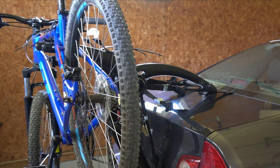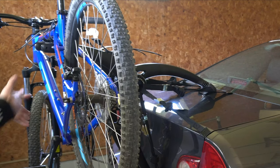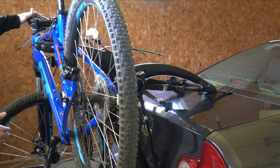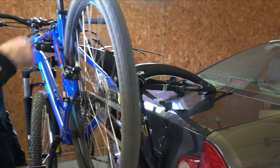You can get additional accessories that will tie off your tire so your tire and handlebars don't turn when you're driving, and to prevent your wheel from spinning.